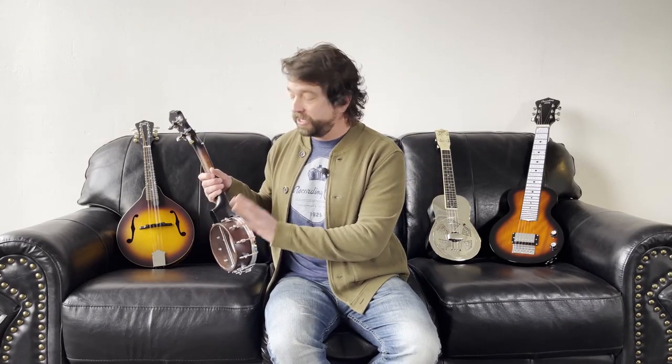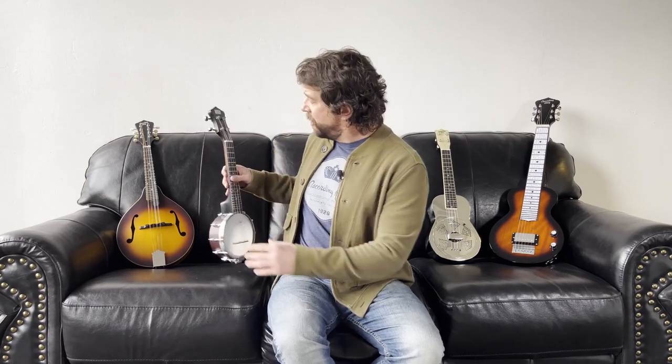The market also has a number of closed back options — not resonator, but closed back — which is something that historically was made for some banjo ukuleles. But unlike a banjo resonator that is intended to guide and project the sound, every closed back banjo ukulele that we've played, or even in our prototypes when we experimented with it, it ended up just closing off the sound. So that really wasn't ideal.